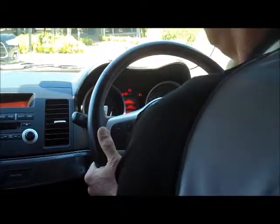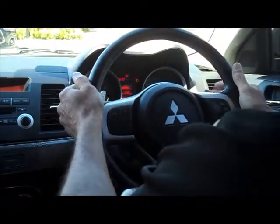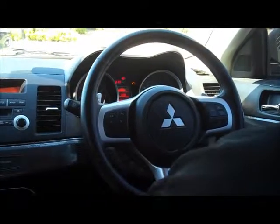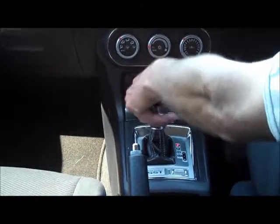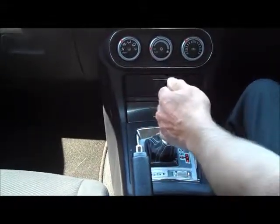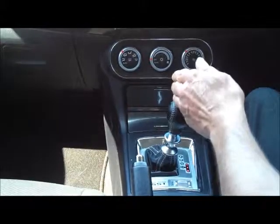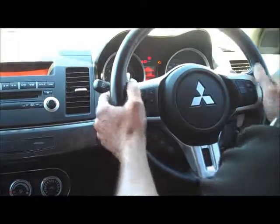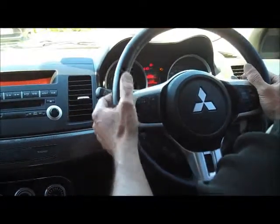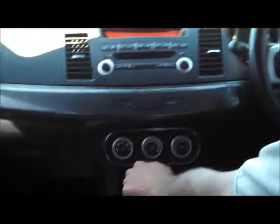On the steering wheel, you'll notice a couple of paddle controls. The Rally Art has a six-speed dual-clutch automatic — you can drive it as a normal automatic, or flick across into sports shift. Being a performance vehicle, in sports shift you can manually change through the gears using these two paddles on the steering wheel.